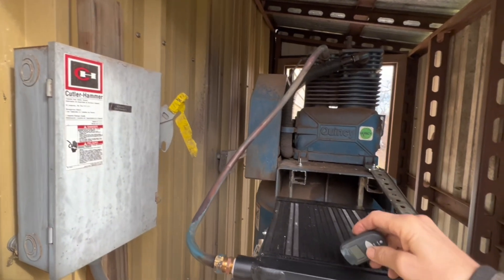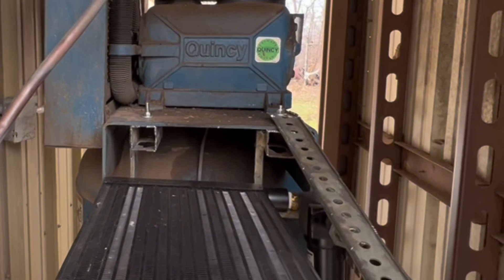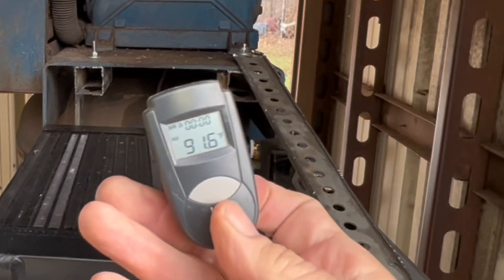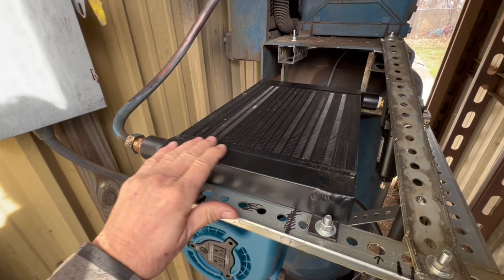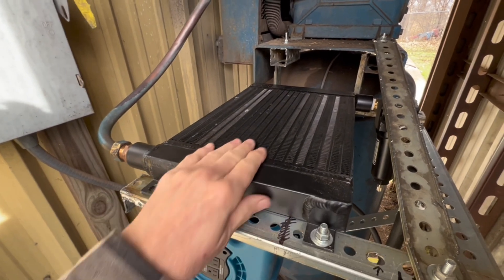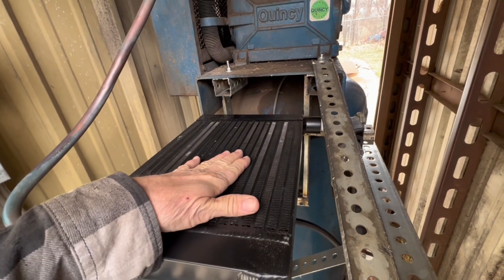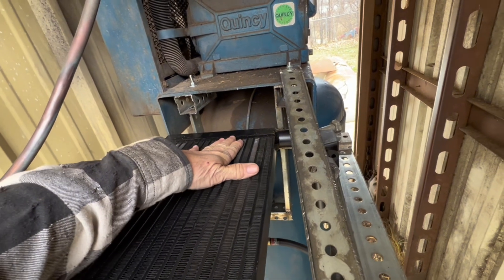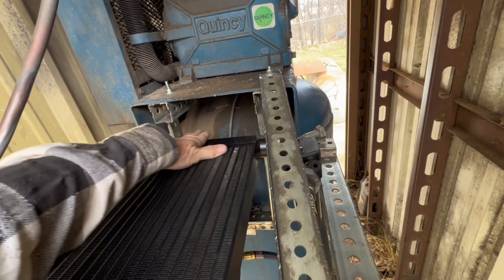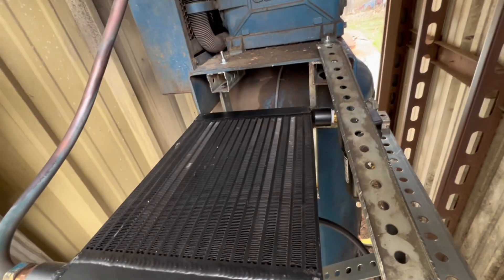I'll fire up the compressor, and now at 60 PSI through the compressor, we are at 91 degrees on the inlet end. It's getting pretty hot there. As I run my hand across the core, it gets cooler and cooler, and at this end it's almost outside temperature — nice and cool. That's working real good.